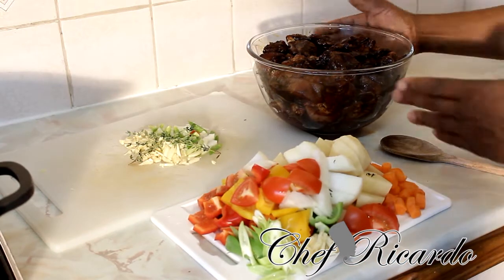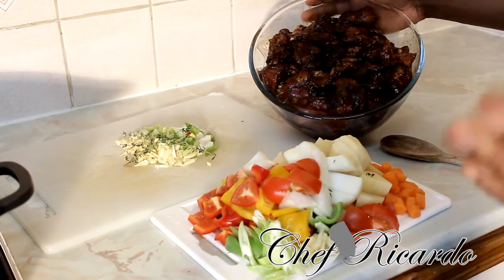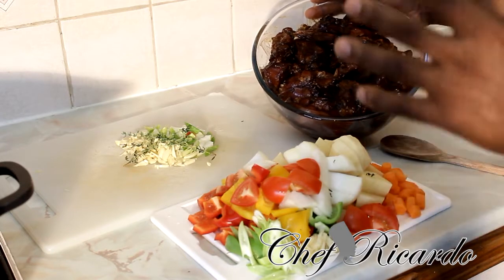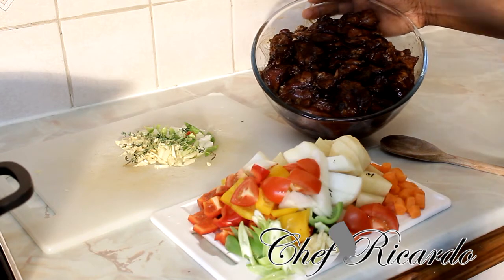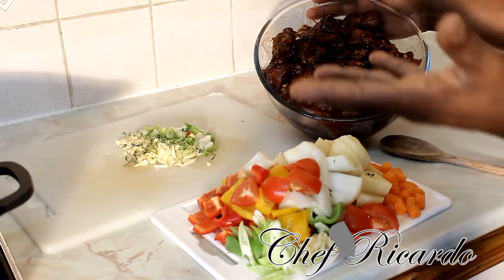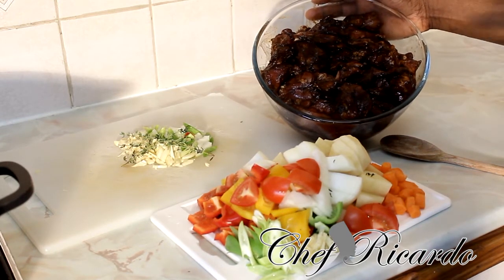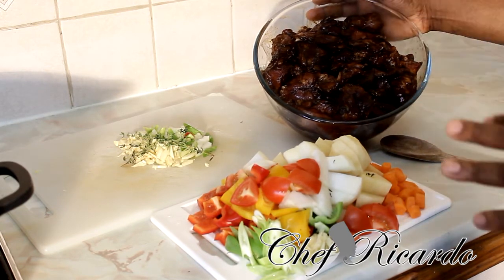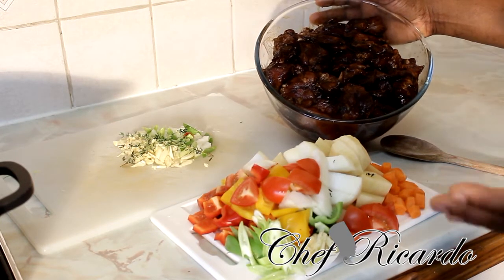First of all, let's talk about the chicken. When you go to the local shop, the meat shop, or the supermarket, get some chicken and cut it up curry style or brown stew chicken style. Wash it, clean it, marinate it with your daily seasoning — chicken seasoning, all-purpose seasoning, meat seasoning — then put a little bit of browning, which you can get at any local shop or supermarket. Use about two teaspoons.